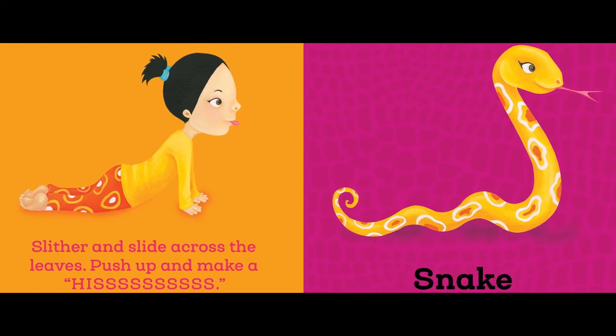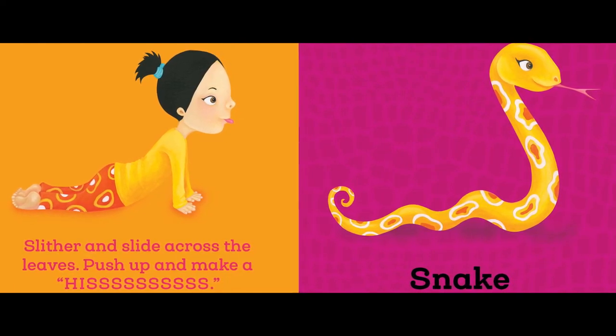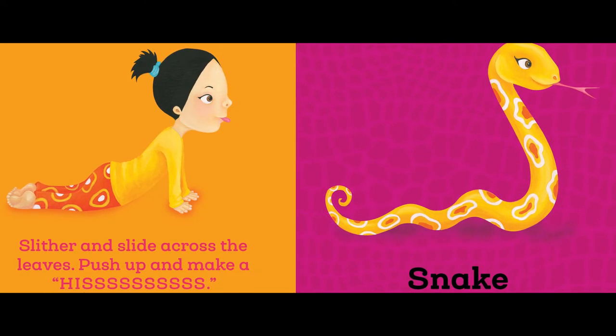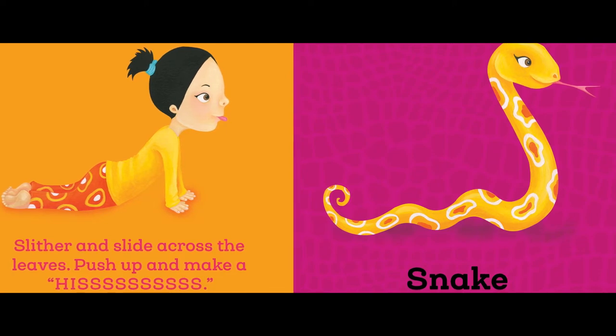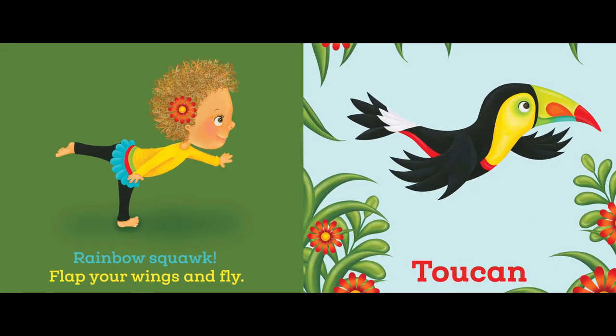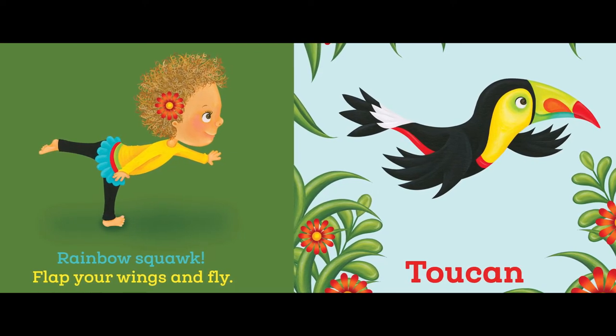Slither and slide across the leaves, push up and make a hiss. Snake. Rainbow squawk — flap your wings and fly. Toucan.